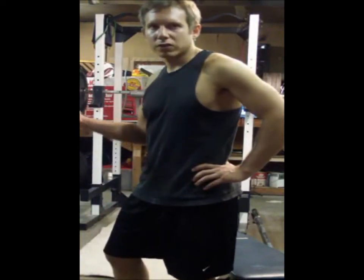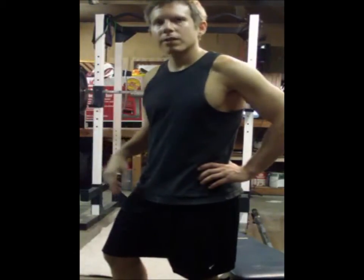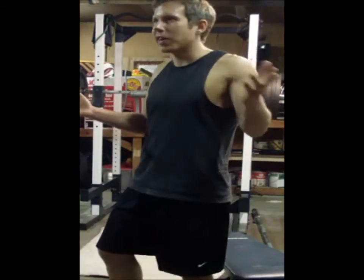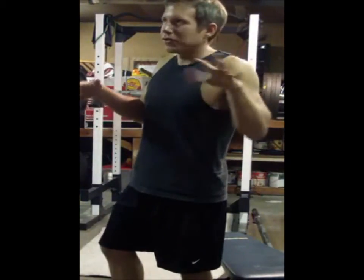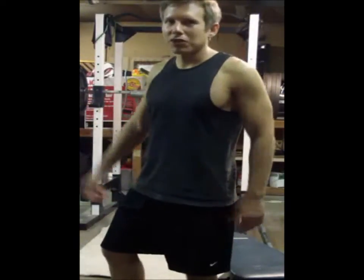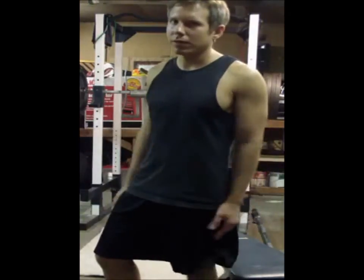I haven't done this for a while, so I usually do higher reps on these, about 20 to 50 reps. I always set up a challenge or something — how many reps you can do, calf raises or something. That would be a kind of cool challenge, or see how many pounds you can do. I think I got up to like 500 pounds or something like that.